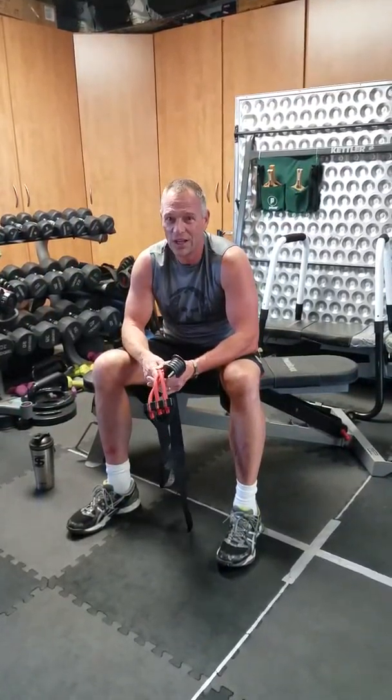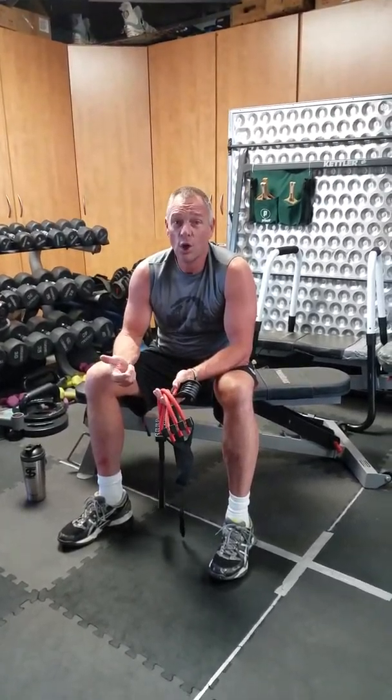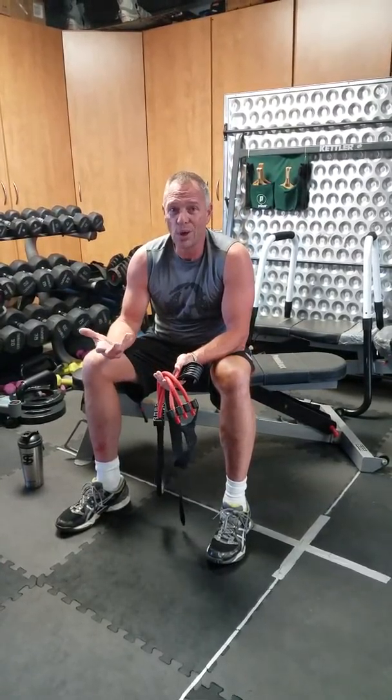Hey guys, Tom Wolpe here, your fitness coach. Today I want to talk about fitness gadgets. In particular we're working on back muscles and pull-ups, and I'm going to show you a fitness gadget that will help you to do pull-ups.